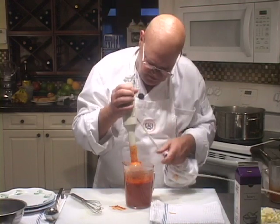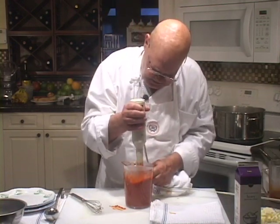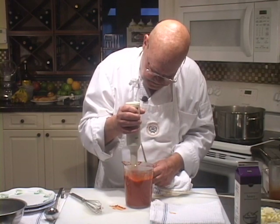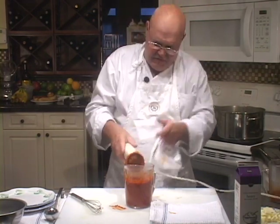Wait a minute — I see something in there that needs to be pureed. I'm going to give that another zap. This definitely looks like baby food to me.